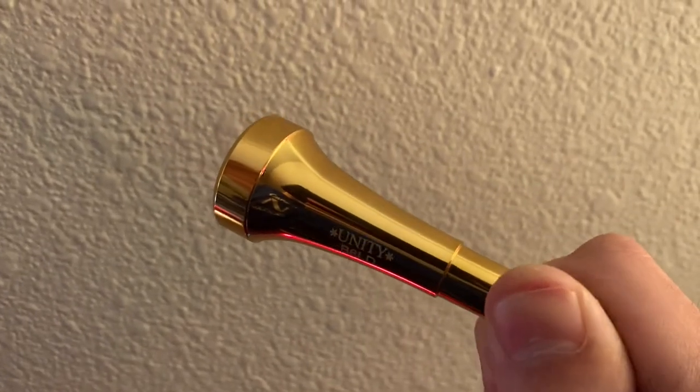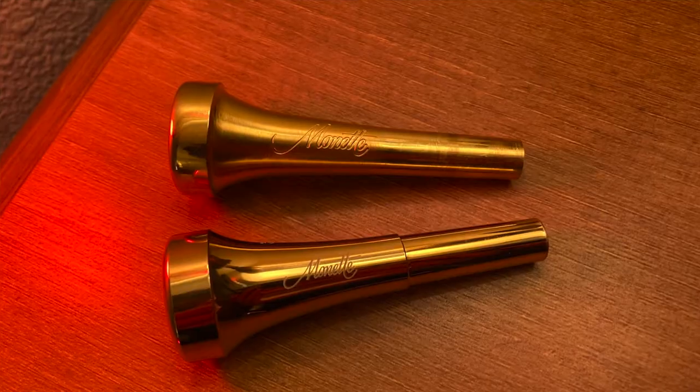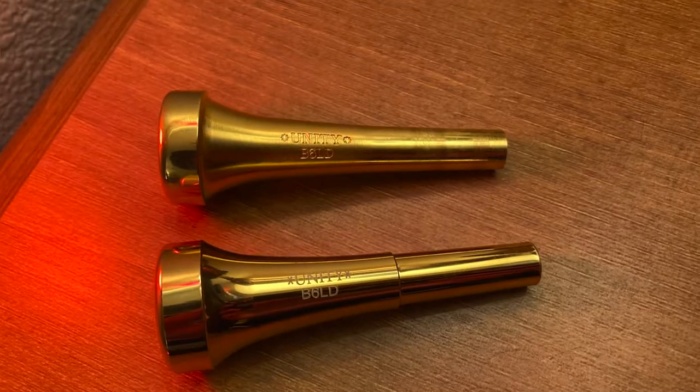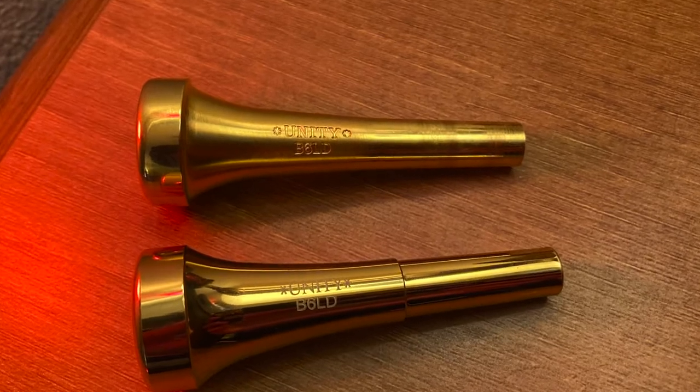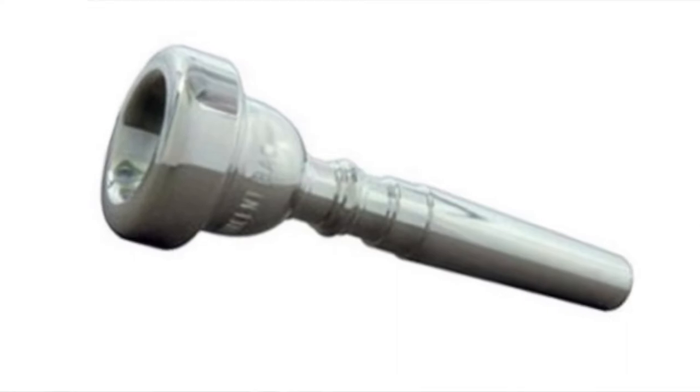With my custom laser, it looks like engraving. This Monette fake is a copy of my Monette B6LD Unity in looks, but it is supposed to be a 3C in cup design. With that out of the way, let's get into the unboxing.